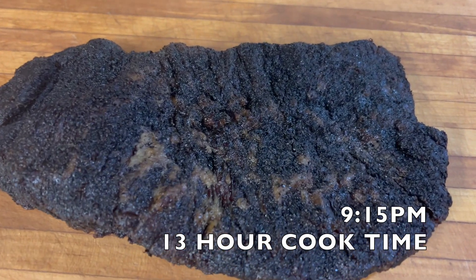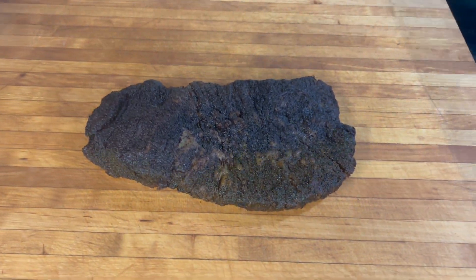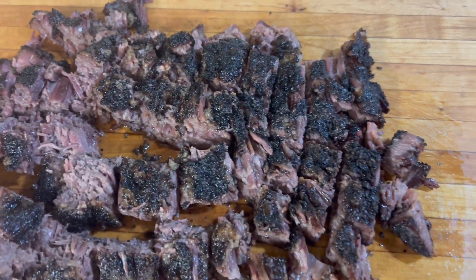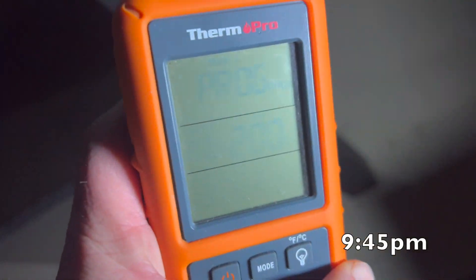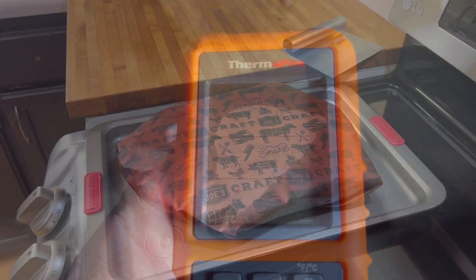This is the point, cooked to 205 degrees, rested for about a half an hour, and there it is — and here is the point chopped up. Crust came out amazing, some of the best crust I've ever had. It's 9:45 at night and we finally hit 200 degrees on the flat, so we're going to pull it and take it in the house.